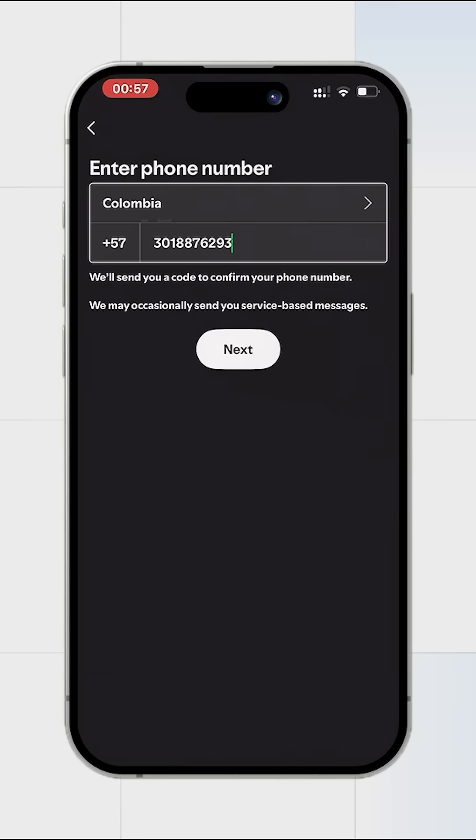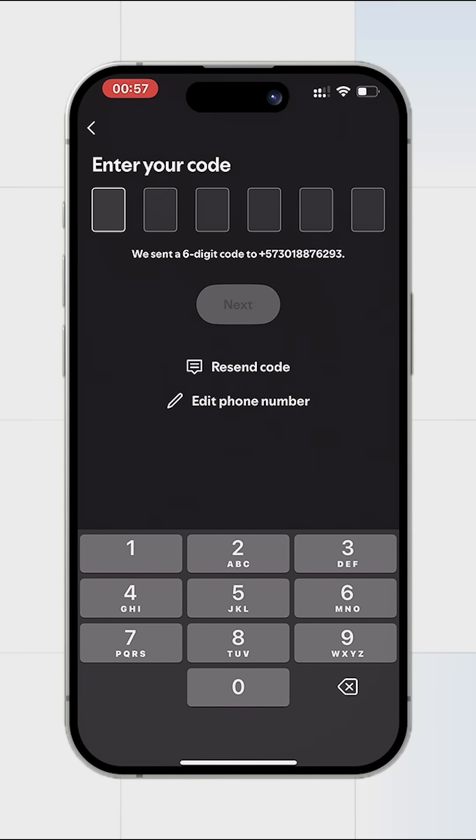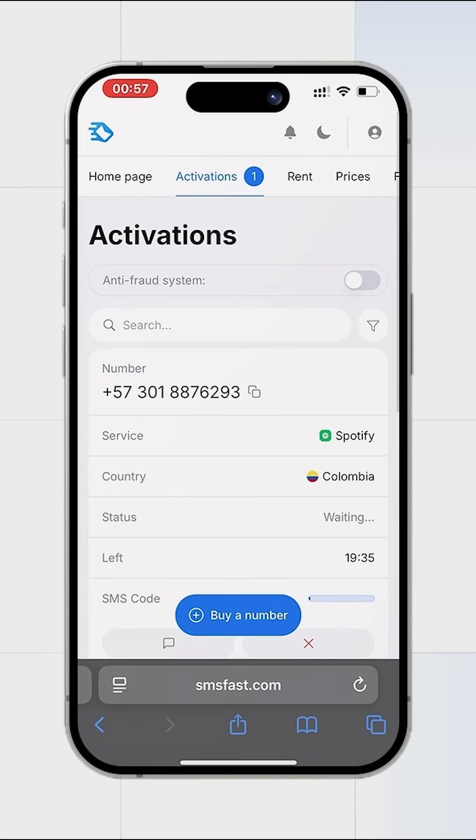Insert the number into the field and click next. After requesting the SMS code, return to SMSFAST. In a few minutes the code will arrive and we will continue registration.